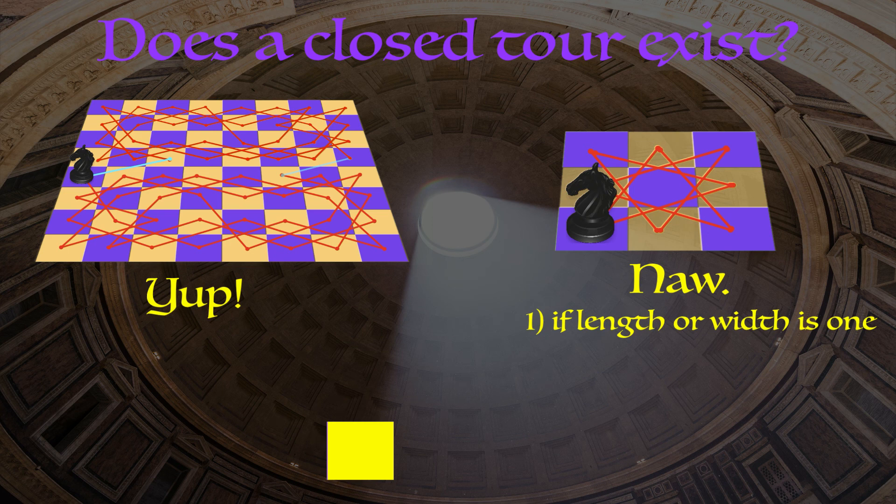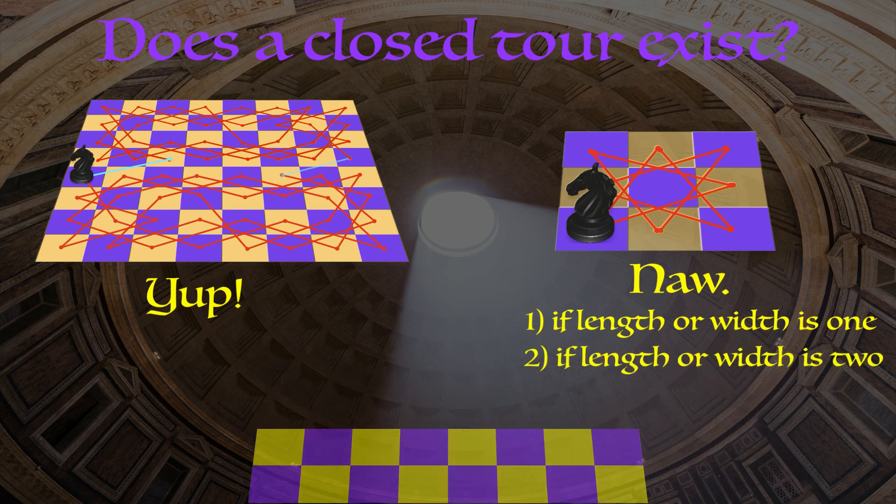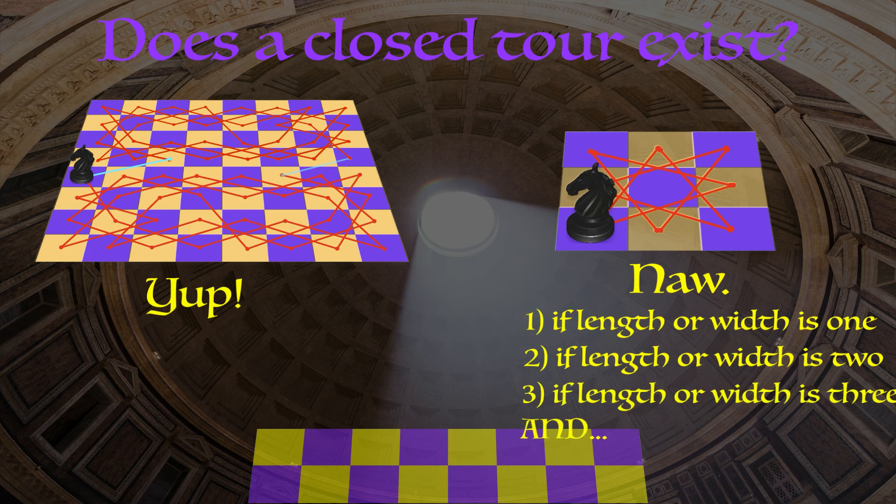Similarly, if one of the dimensions is two, we're going to get in trouble. Think about a two by eight chess board — start your knight wherever you want. If he goes right on his first move he can never come back left; if he goes left he can never come back right. We're not going to be able to make a closed tour if one of the dimensions is two. We'll return to the case where the length or width is equal to three shortly.